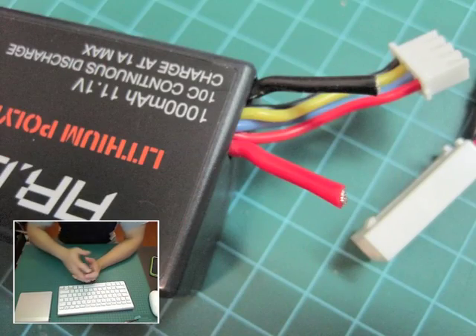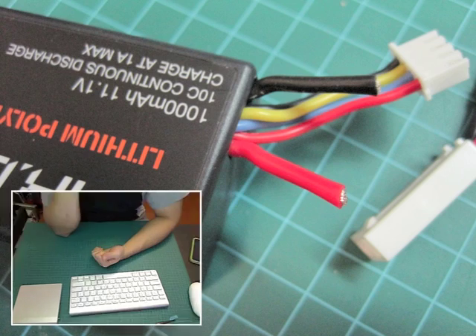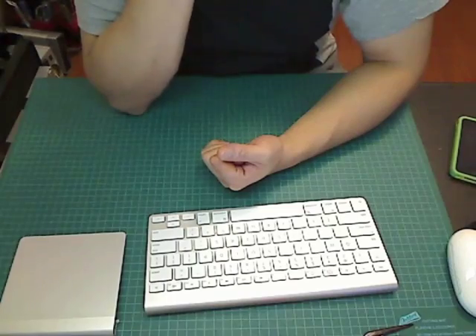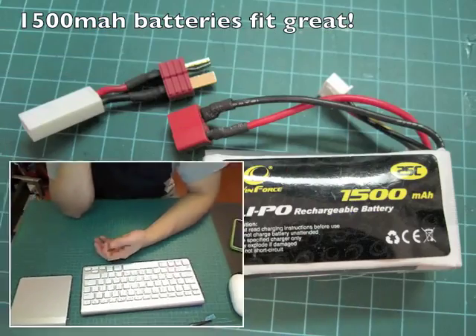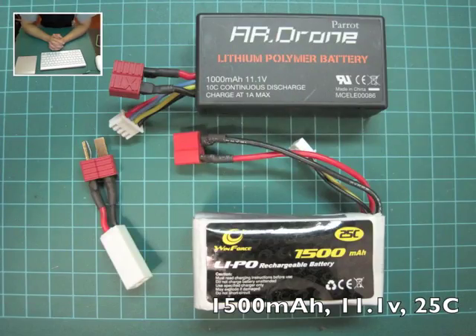Basically you chop off the stock battery connector and use it to create an adapter. The stock batteries are about $30, however you can buy 800 to 1000 milliamp batteries for around $10. I have a bunch of 1500 milliamp batteries that are the exact same size as the stock battery and they fit perfectly inside the AR drone.